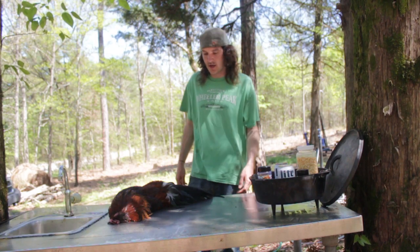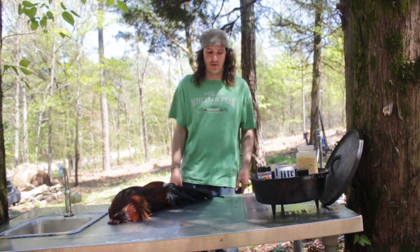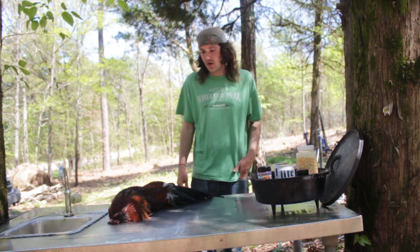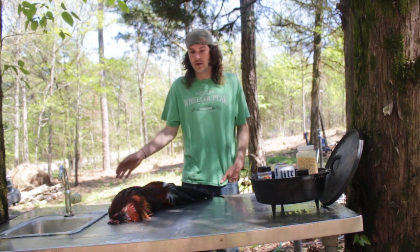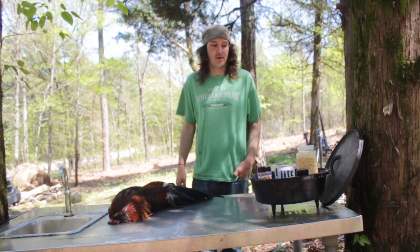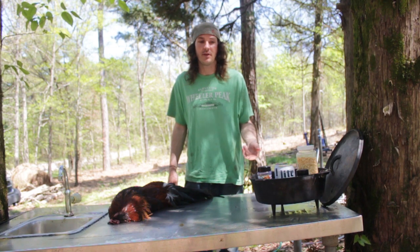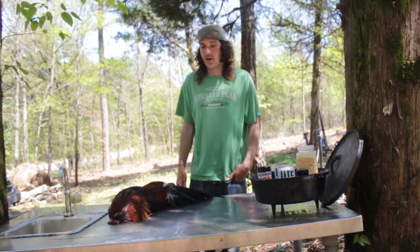Hey guys, so today I have a buddy come over, Jeff from Bobblehead Homestead. I'll leave a link to his video. He needed to cull some roosters, so we usually do it over here because I've got the table and everything set up to do it. So he brought some roosters over. I figured we would bust out the Dutch oven and make like a beer can chicken and we'll do that on the fire.